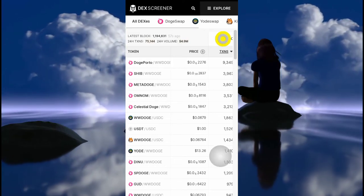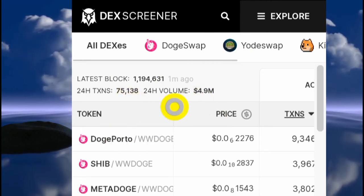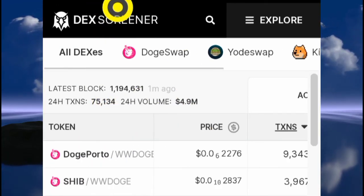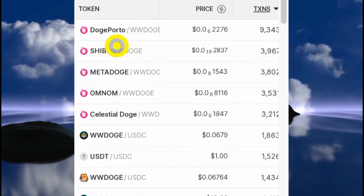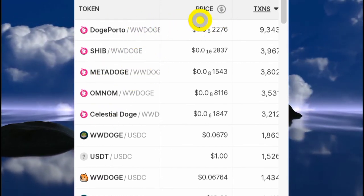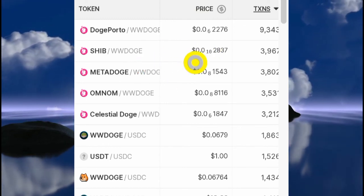If you want to buy coins listed on the DogeChai blockchain, the first thing you want to do is come to this website here, Dex Screener. You want to be very careful with these coins because most of them are pump and dump schemes.